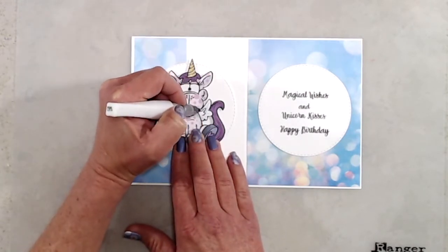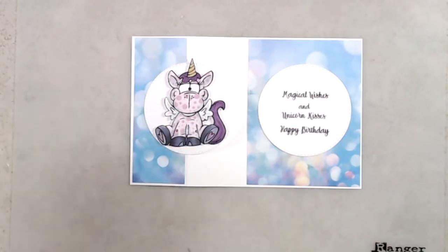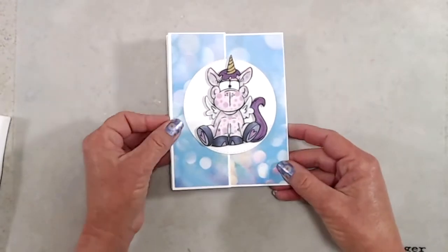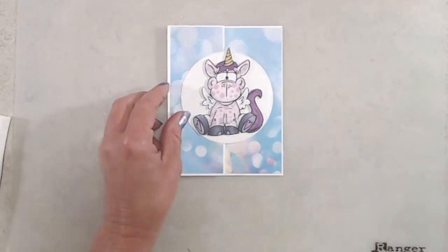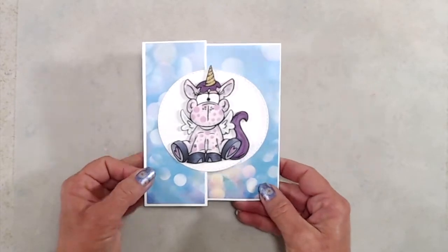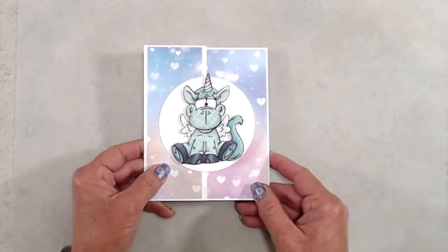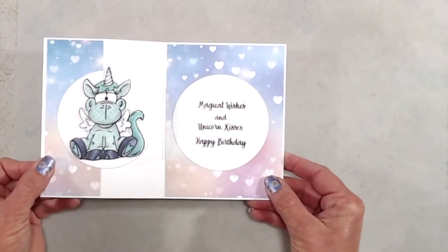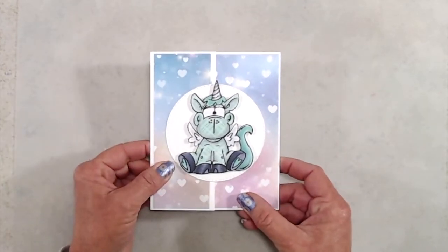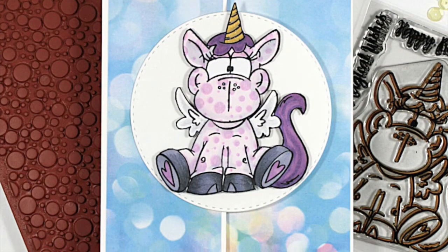For the green unicorn I did the exact same technique — the only difference, as I mentioned, was using the tartan plaid background stamp instead of the Lots of Dots. Here's another look at both of the cards. Thank you so much for joining me — if you like this video please give it a thumbs up, and if you've not yet subscribed we'd love it if you would. Don't forget to ring the bell so you're notified every time a new video is posted. Thanks again and we'll see you next time!